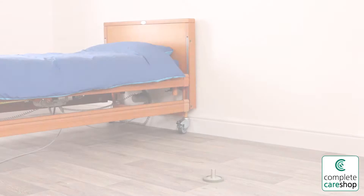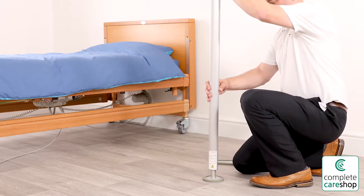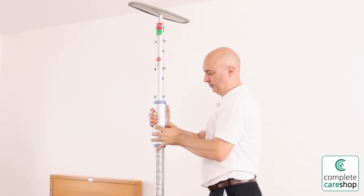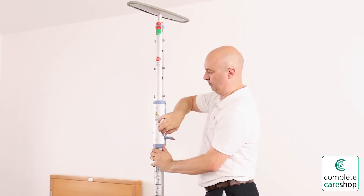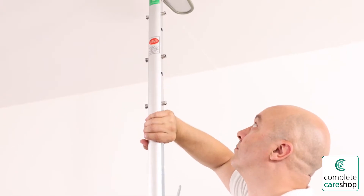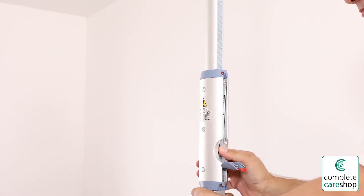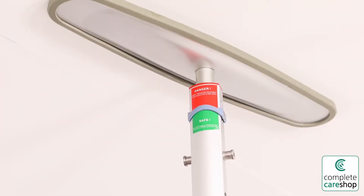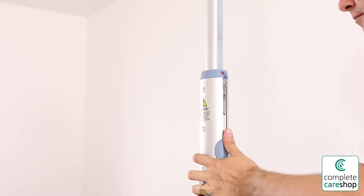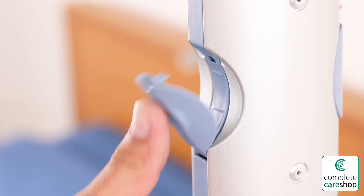To assemble the gantry, simply place the bottom plates on the floor in the approximate position you expect to use them and insert the support post. On the top plate, release the safety lock using the red button, press the ratchet button, and push the lever up until it reaches the magnet symbol. Then extend the support post until it reaches the ceiling and you hear two extra clicks. Push the lever down to pressure fit the support post, ensuring that the meter at the top moves into the green safe zone, then lock the lever back into place and close the safety lock.